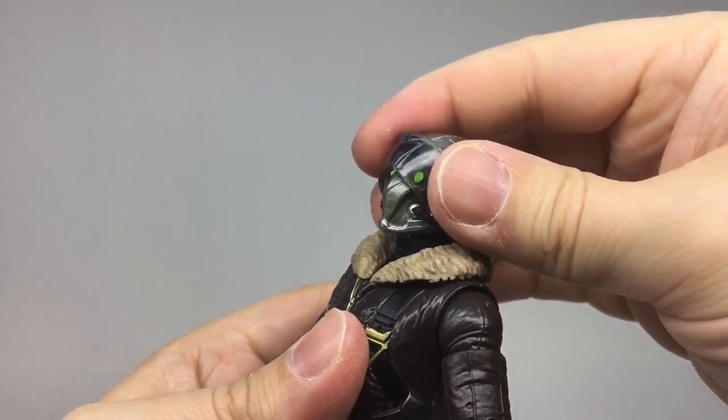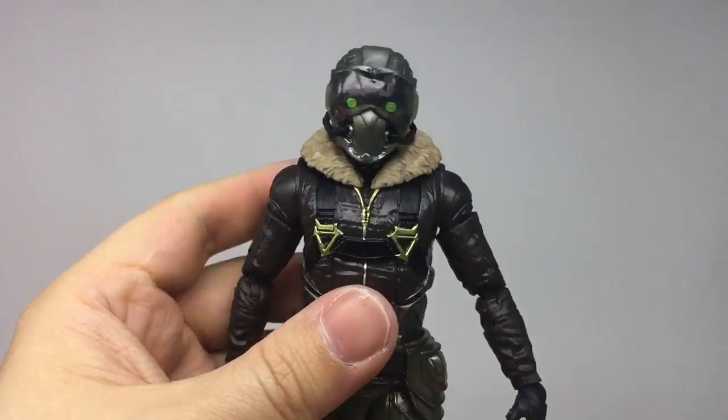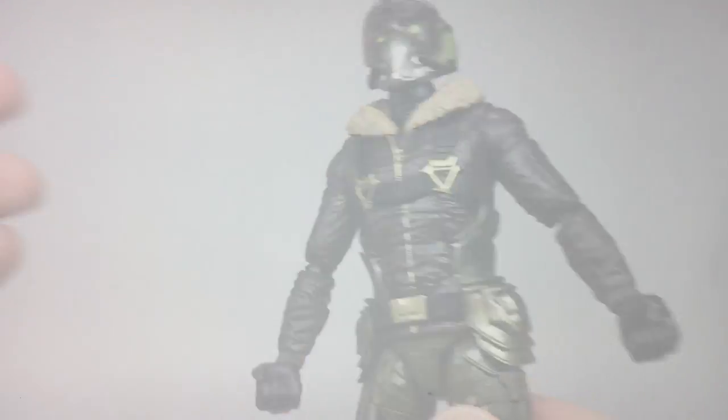I really like the articulation in the neck which allows the head to crane forward, really emphasising his Vulture inspiration. The paint here is nice and bold. Unfortunately Vulture doesn't come with alternate hands, meaning he's stuck with two open fists — a bit boring for a flying character.